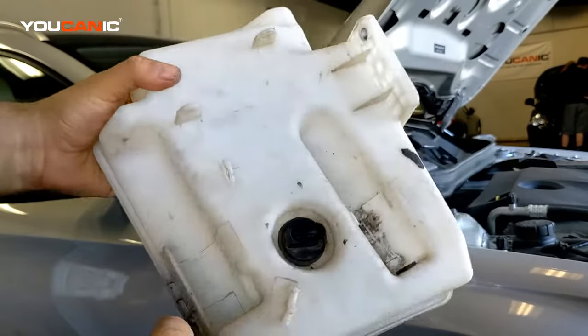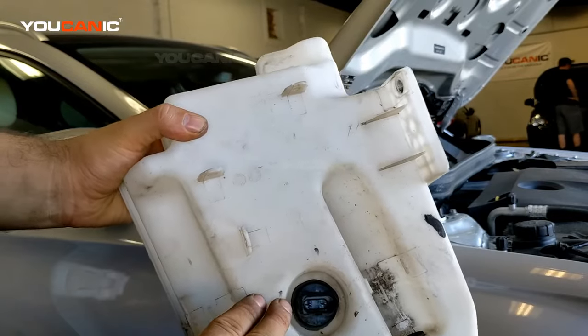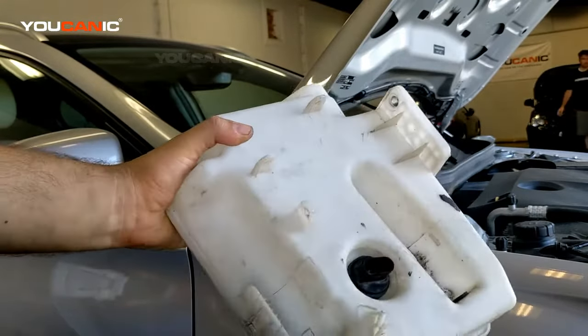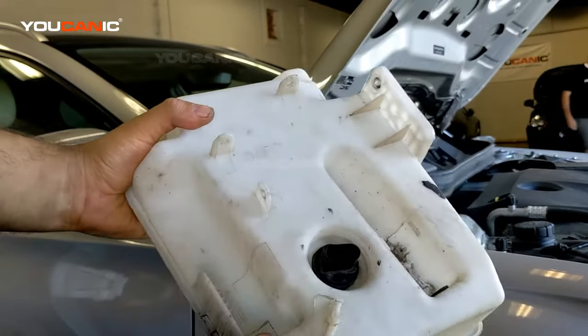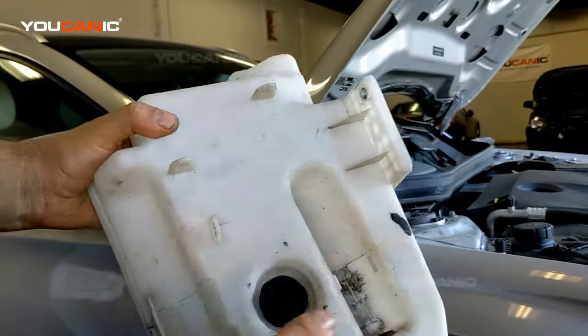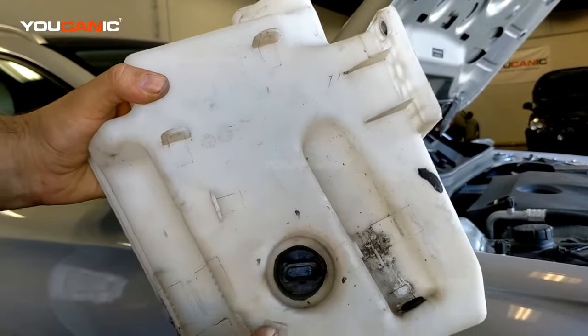It's pretty simple to replace these. The only problem is that a lot of times they're right underneath the front bumper — it's going to be on the passenger or driver's side, but that's where most cars have them. You might also have to take off a fender to get to it, but it's pretty simple to replace.